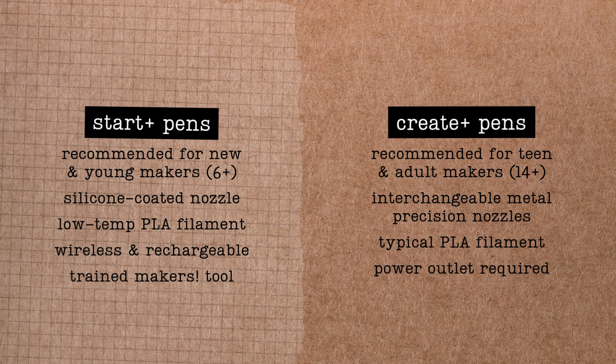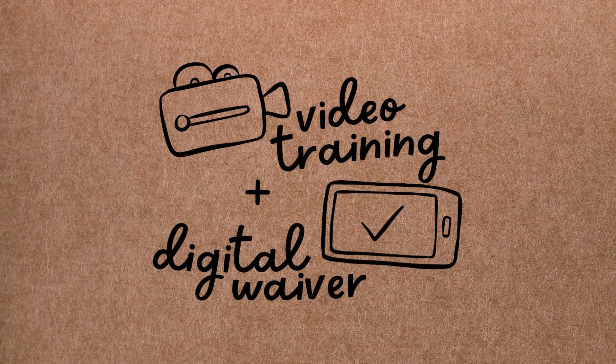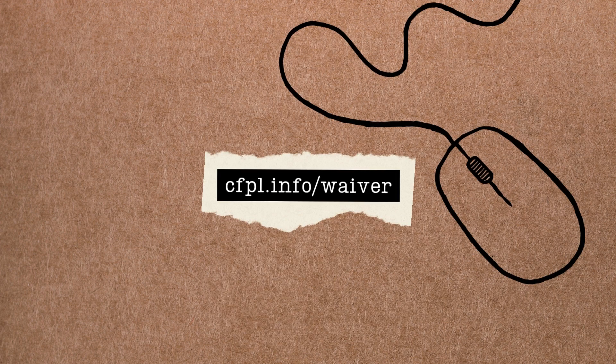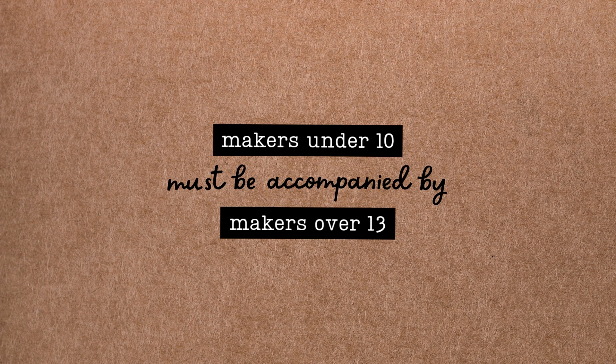Using the Create Plus also means you won't run out of battery mid-print, though you should give the pen at least a 30-minute rest after every two hours of continuous printing. Because our Create Plus pens get so hot, they're an expert makers tool. So in addition to watching this video, each and every maker operating one of our Create Plus pens will need to complete a safety waiver before use. Minors under the age of 18 will need a parent or guardian to help them complete this form, which you can do entirely online at cfpl.info/waiver. Additionally, makers under the age of 10 must be accompanied by another maker at least 13 years of age.